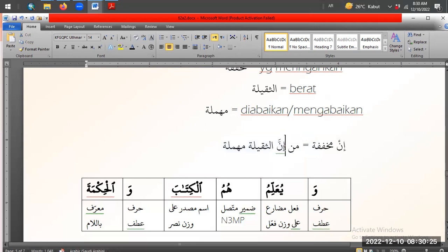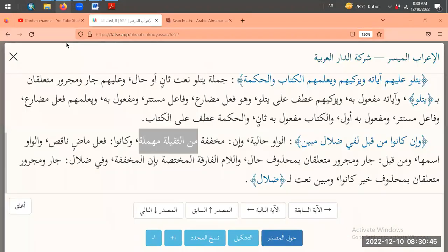Jadi kalau yang cuma pakai nun-nya satu, dia pakainya khafifah. Kalau yang nun-nya double pakai tasydid, itu namanya tsaqilah - tapi dia berat juga. Berat satu, berat dua. Beratnya artinya certainly ya. Tetap artinya sesungguhnya, certainly. Level-level gitu ya.